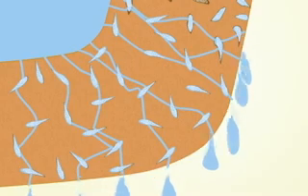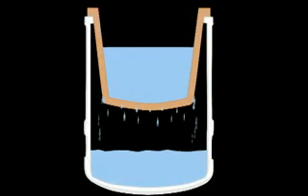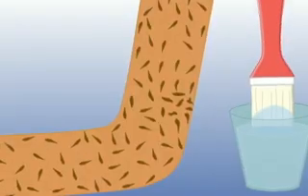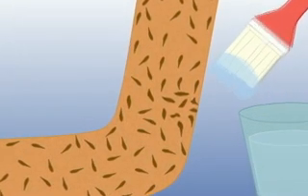Pore size has been measured in a ceramic water pot using a scanning electron microscope. Pore size was found to be in the range of 0.6 microns up to 3 microns. The second mechanism, used by a ceramic water pot, is a chemical one.